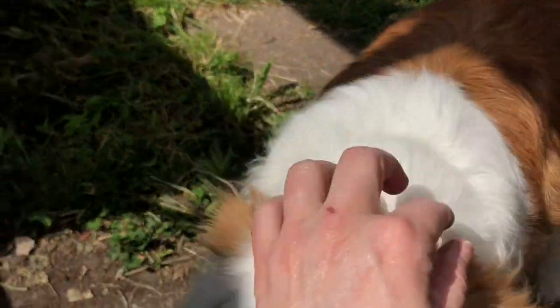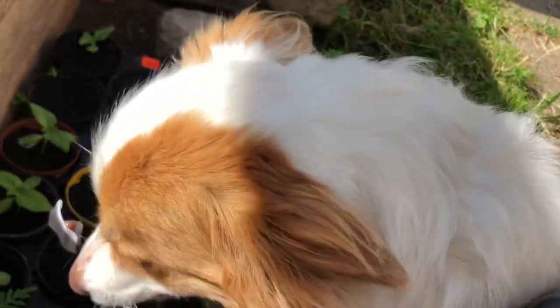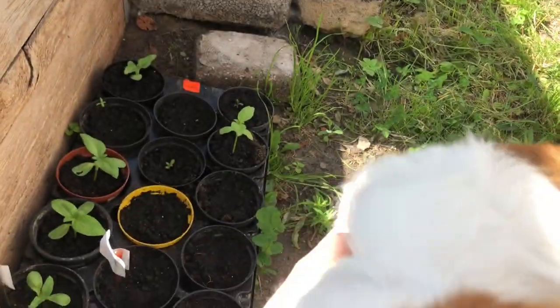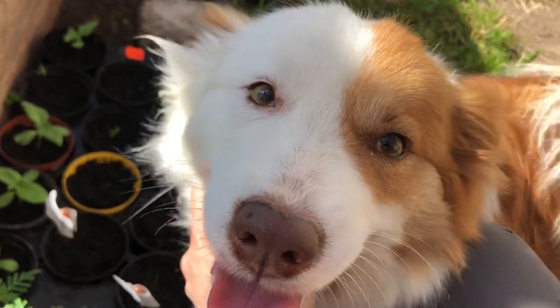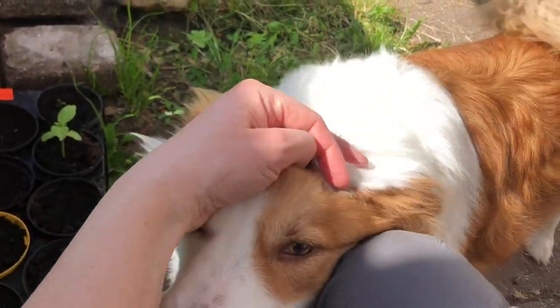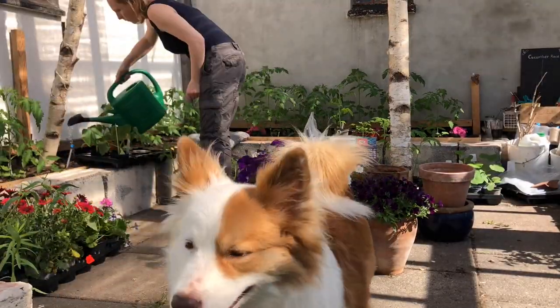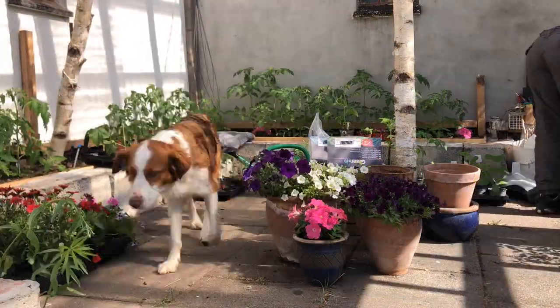I got a visitor in the greenhouse now — hello Fiona! It's pretty warm now and I got hungry so I'm gonna take a break, but I just wanted to show you one more thing.